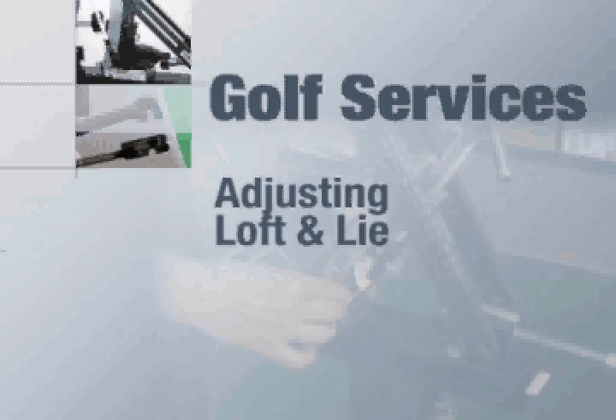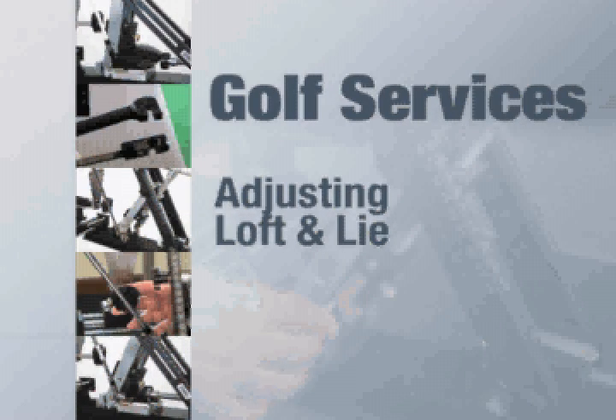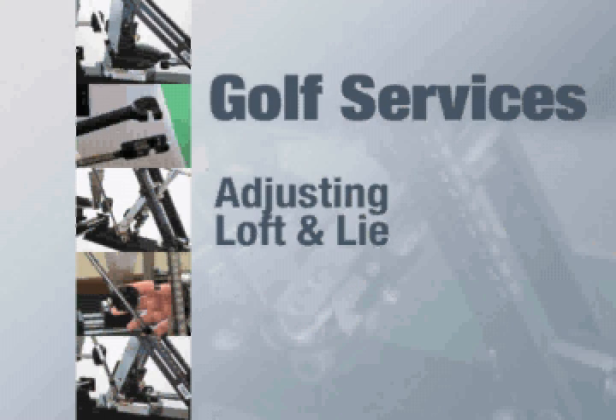Customizing irons and hybrids by bending the loft and lie specifications to fit an individual player is a specialized procedure that every golf club technician should be able to perform. This guide will show you how to perform the service safely and properly to ensure the highest level of quality to customers. It is recommended that you review the step-by-step guide completely before attempting this procedure.